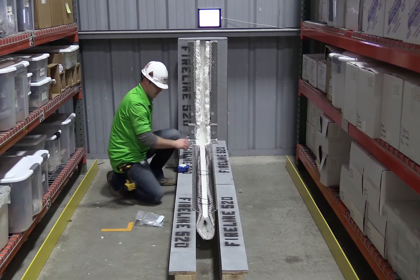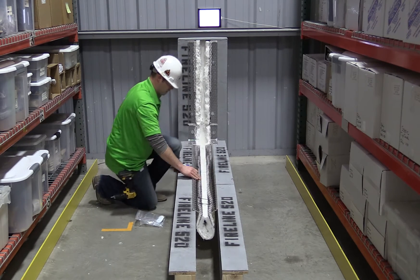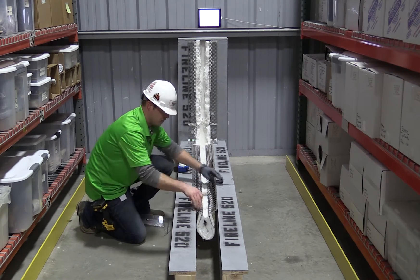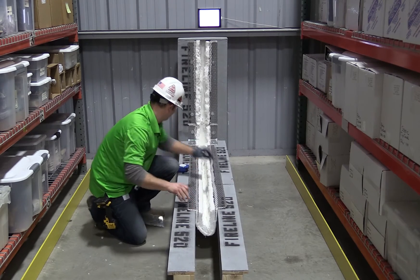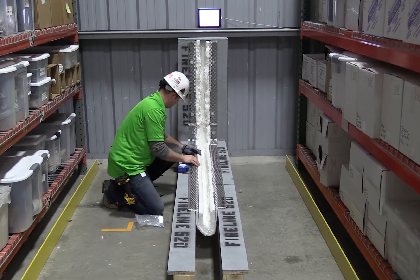Typical fire barrier material requires field manipulation to create seams and transitions by disassembling the material, intertwining the layers, and then reassembling with hardware. This lengthy process not only adds time and money to your project, but also increases room for installation error.